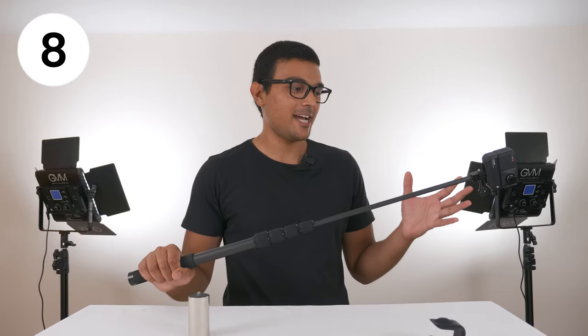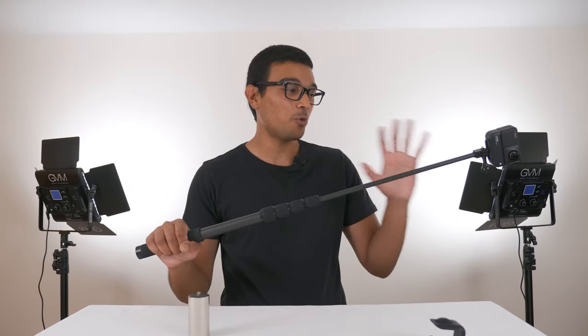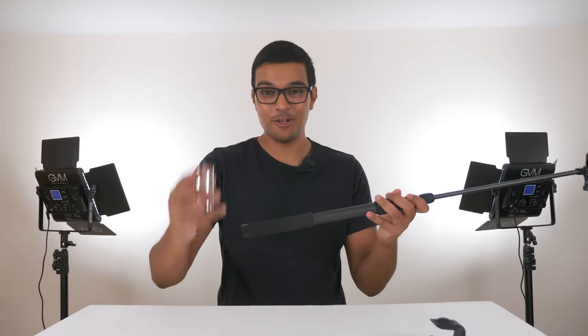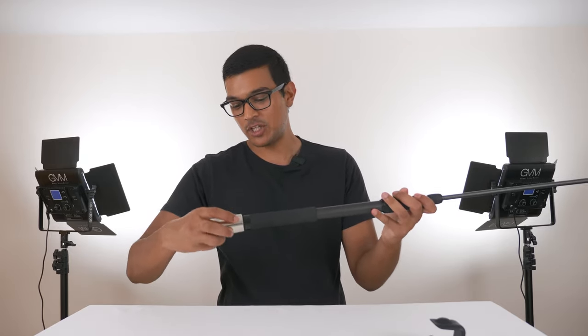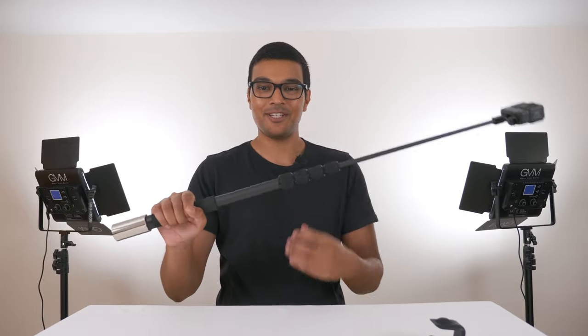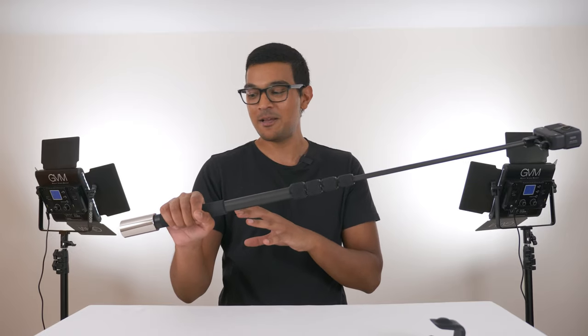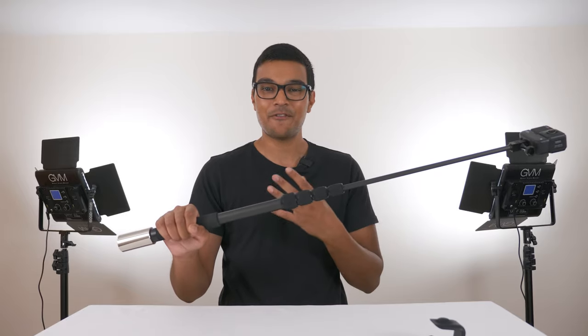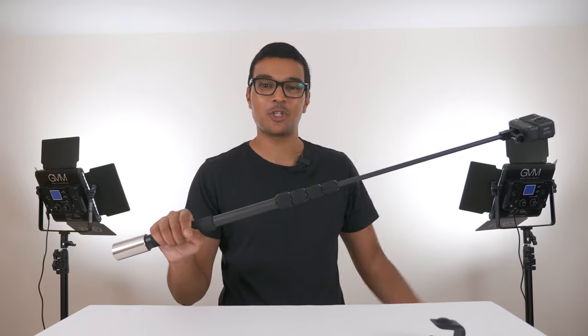If you ever have the issue where the selfie stick collapses on you when you are doing a time-lapse or walking around, that's not going to happen anymore. When you have a 360 camera attached to the end of your extended selfie stick, you will feel a strain on your wrist to carry all the weight. To counter this, you can attach the counterweight to the end of your selfie stick — now you will feel a lot less strain on your wrist, and you can hold your selfie stick for much longer and extend it much longer as well.